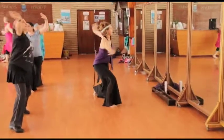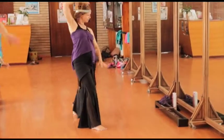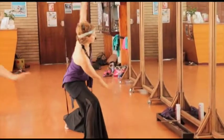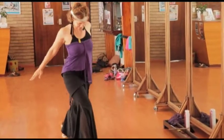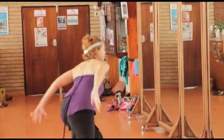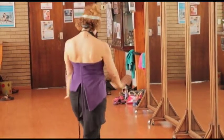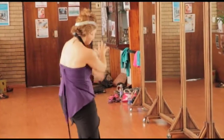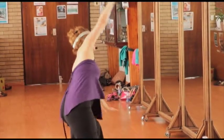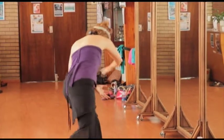Play with Circles. Warming up the Joints. Again. Last Turn.